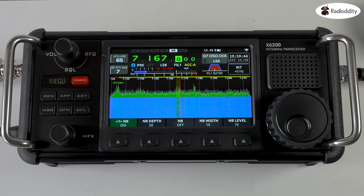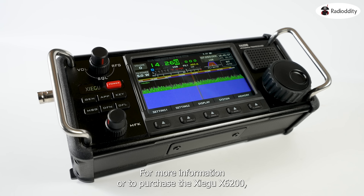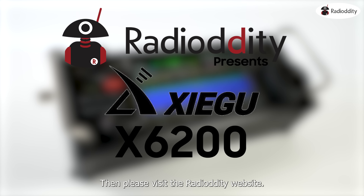For more information or to purchase the Zygu X6200, please visit the Radio Oddity website.